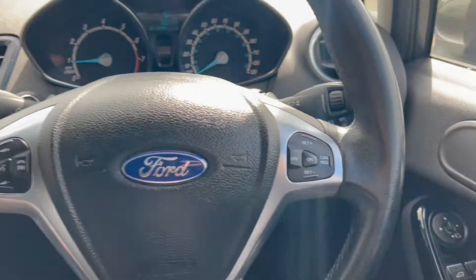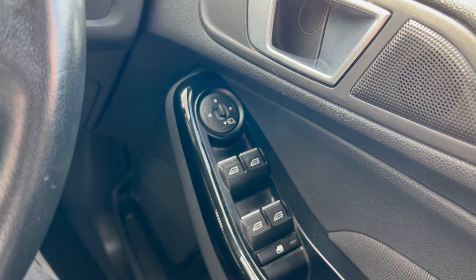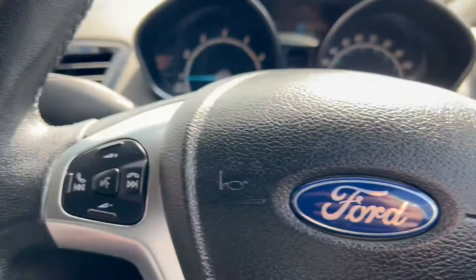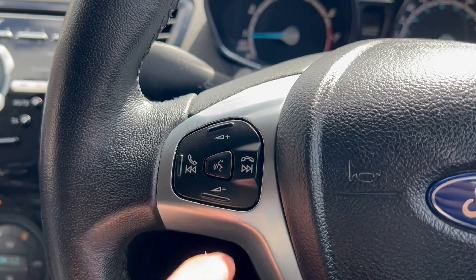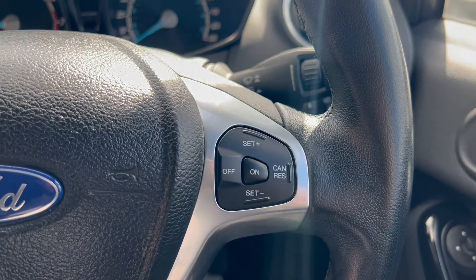Now let's take a look at the interior. On the right-hand side, you have the electric switches for the front and rear windows, as well as the electric mirrors. Down to the right, you have an automatic headlight switch. On the left-hand side, there are buttons for the infotainment system, including volume up and down, forward and backwards on tracks, and answer incoming calls. And you'll find a button on the right for the cruise control.